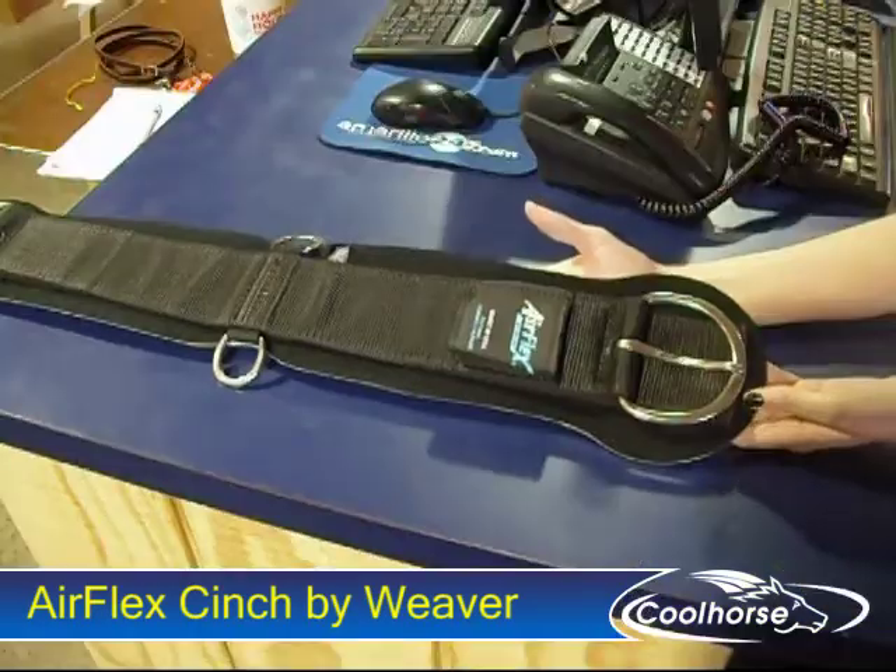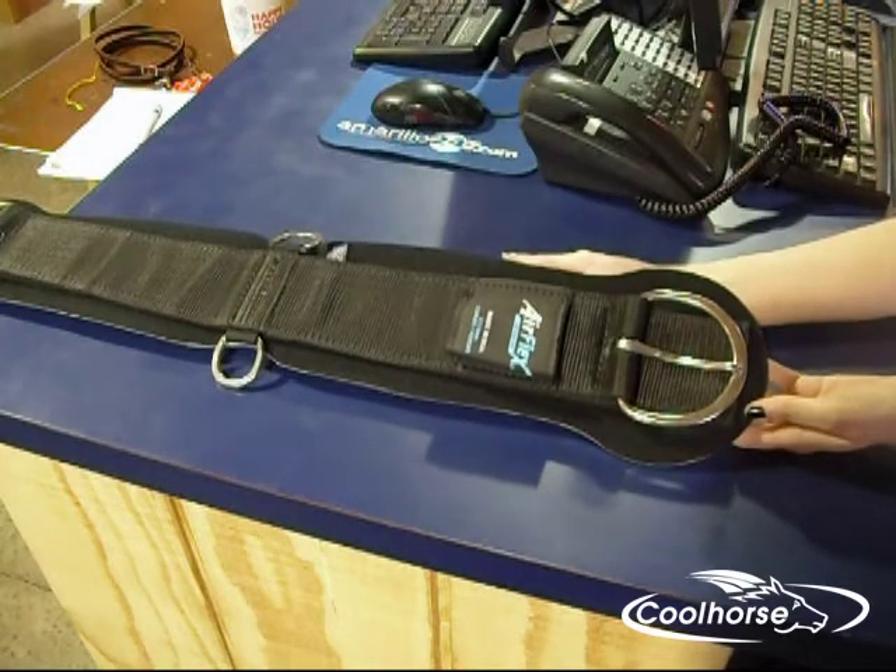Today I want to tell you about the Airflex Cinch by Weaver. The Airflex Cinch from Weaver Leather is the newest creation for horse comfort.